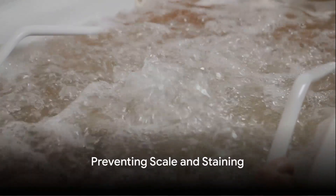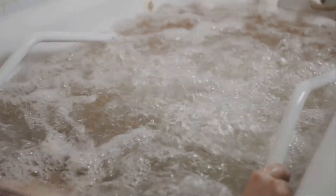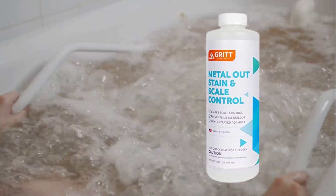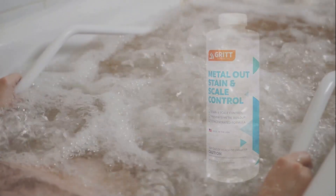To prevent scale and staining caused by high levels of metals in the water, use a sequestering agent. These agents keep metals in solution, stopping them from causing problems.